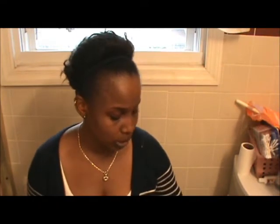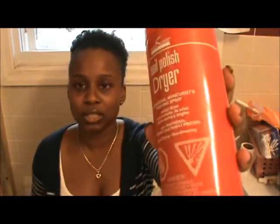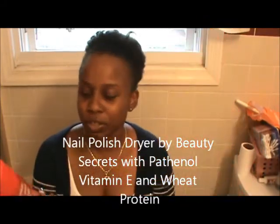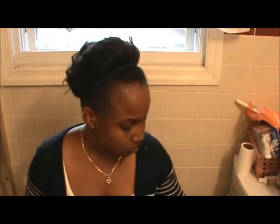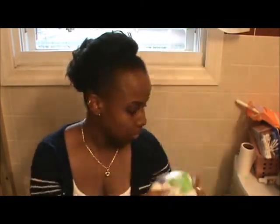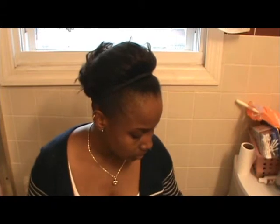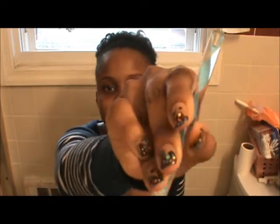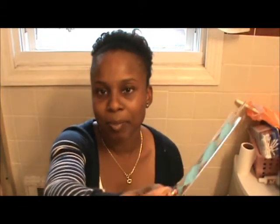When I dry my nails, I use a nail polish dryer spray — it's a quick-drying spray and it's very good. I also use cotton balls to take off nail polish; it doesn't matter what kind. And when I do nail art, I use a dotting tool that I got from Amazon. It came in a pack of five or six.